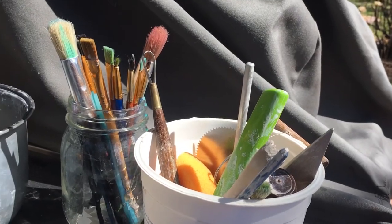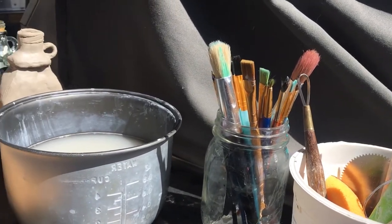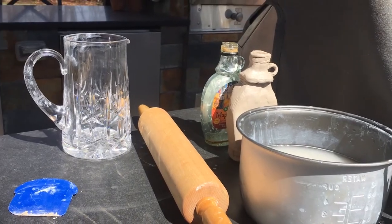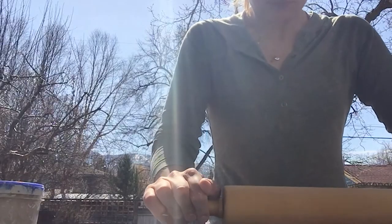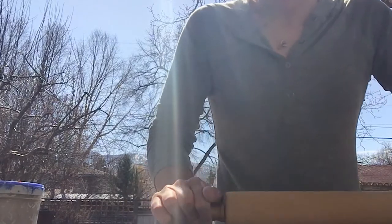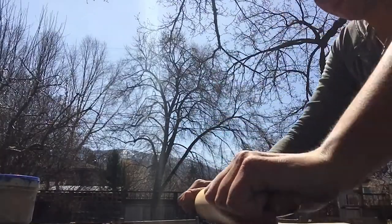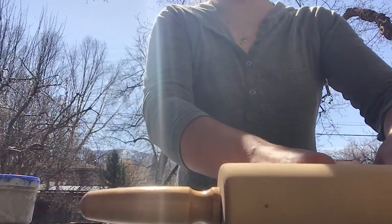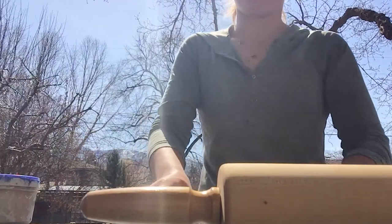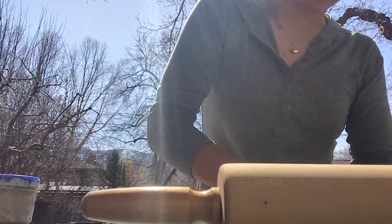I start with an assortment of tools and my objective. In this case, I want to recreate this glass vase that I found in my mom's house. So I start by rolling and I roll and I roll a little more. And then I realize that I've accidentally rolled the clay right onto the counter and it's not going to come off, so I just have to scrape it off and start from scratch.